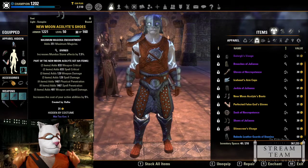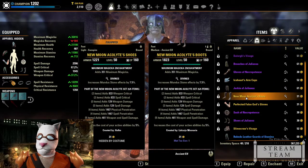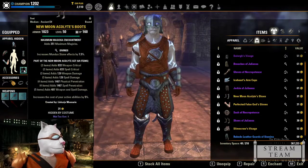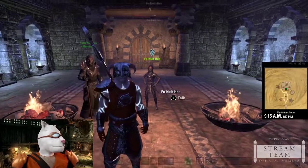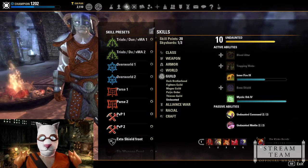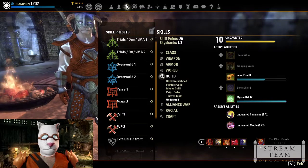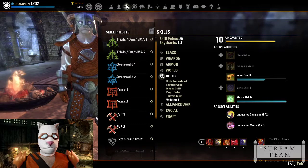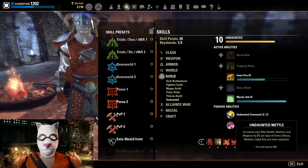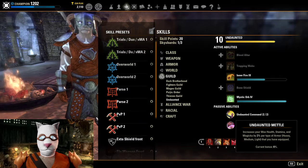Because New Moon Acolyte is a crafted set, I could have a friend craft it in medium armor. So I had a friend craft a medium New Moon piece — same stats, but medium weight. Combined with a heavy piece elsewhere, I now have light, medium, and heavy armor all equipped, which gets me back to six percent on the Undaunted passive — six percent increase to health, stamina, and magicka. Very valuable.